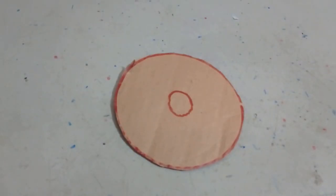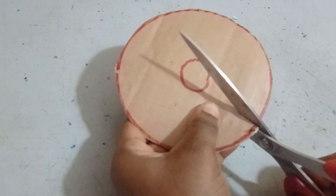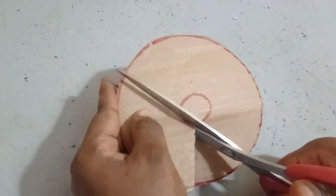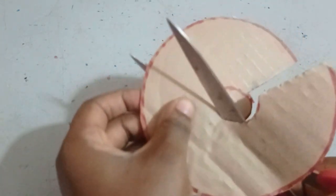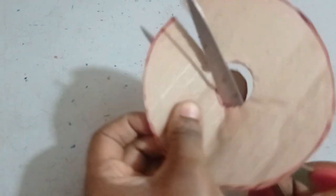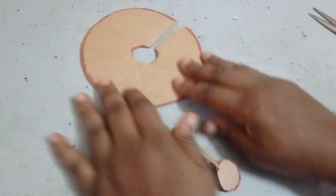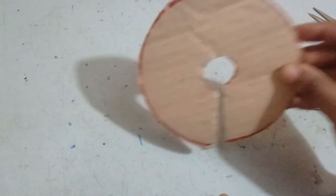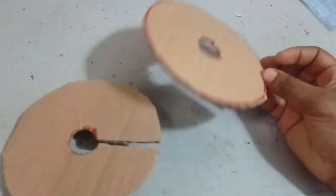Once you form your small circle, you're going to cut through it. To make this easier, we'll make a simple cut here first — this gives us access to cut around our small circle. Once you do this, you need to replicate it because you need two of these templates. So you just use the first one, place it on the carton, and cut another one exactly like this. Now I have exactly two templates.